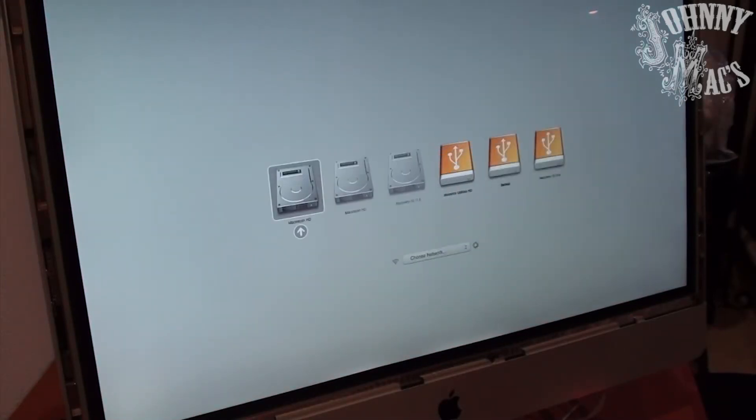With assembly complete, we have to install an operating system. Apple never supported Mojave for this machine, so we have to use DosDude's Mojave on Unsupported Macs installer. A link will be provided in the description to his website with instructions on how to create the boot drive. Hold down the Option key, then select the boot drive from the boot loader and begin the installation.